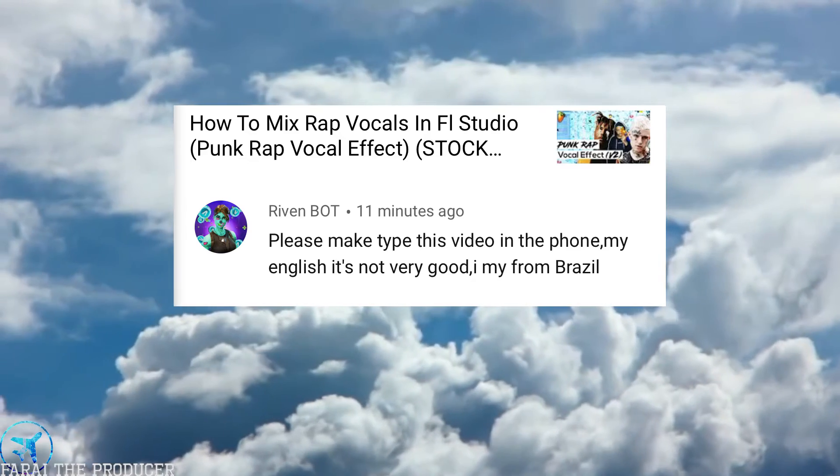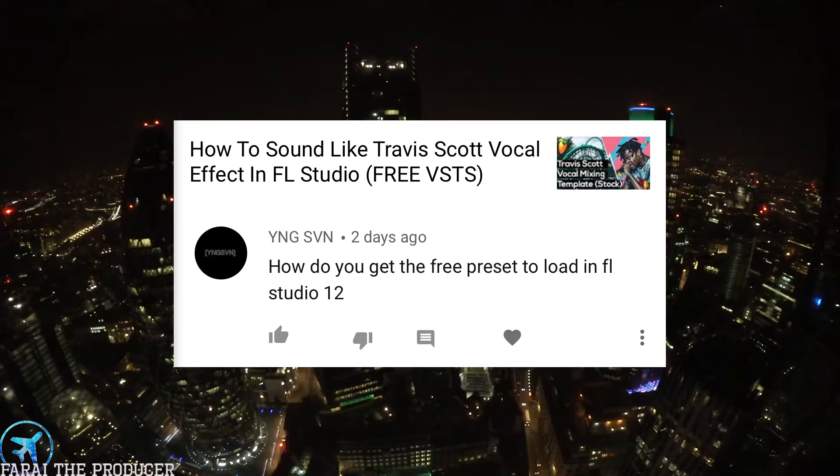Riven Bot asks: please type this video out, my English is not very good, I am from Brazil. I truly wish I would be able to type out these videos into text form, but it would just take so long unfortunately. If there is someone out there who is good at doing this or knows a life hack method for doing it, please help us out.